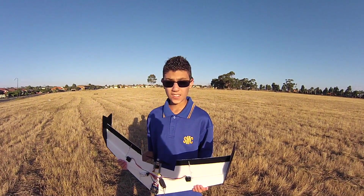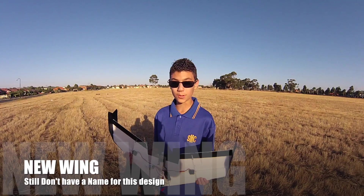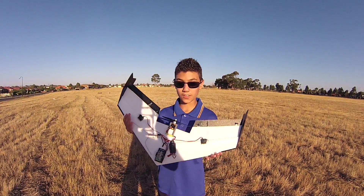Hey guys, Thomas here and today we're at the park where we fly our aircraft. It's a beautiful day — it's actually half an hour till I need to get to school — but we're going to test out this little guy.